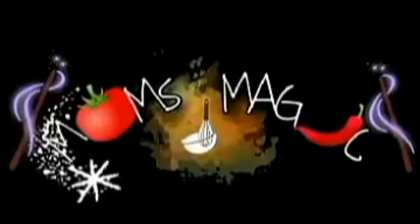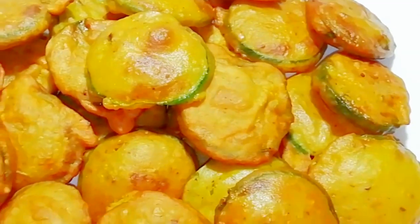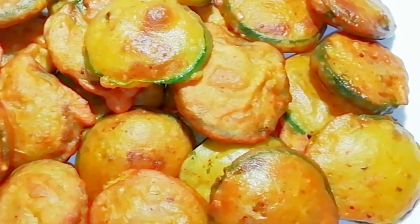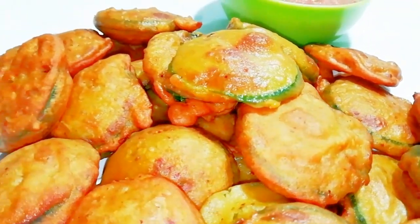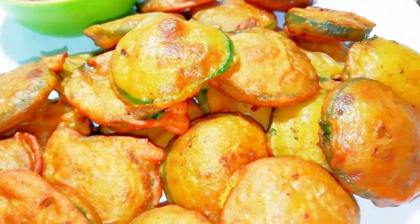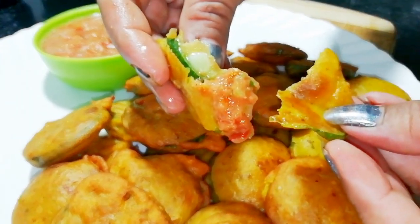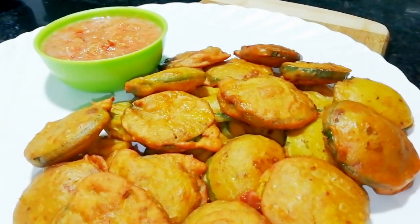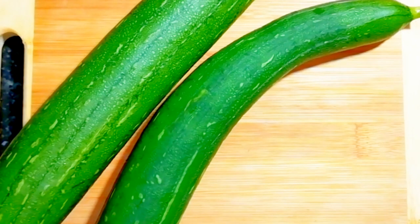Hello and welcome back to Mom's Magic by Angina. Today I am sharing with you a very healthy recipe which you have never tried or never seen. Believe me guys, this is the first time — it feels so tasty, so much better, it will keep on top and it feels so soft. Let's get started! If you like my videos, please subscribe to my channel with the bell icon so that my latest notifications will reach you.